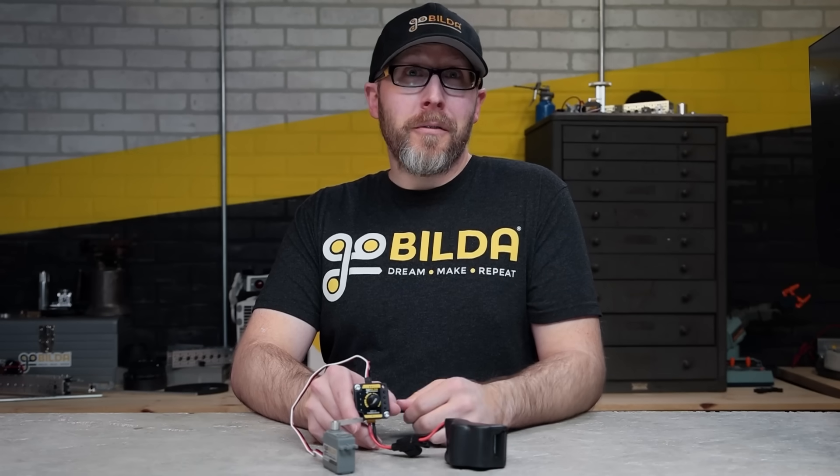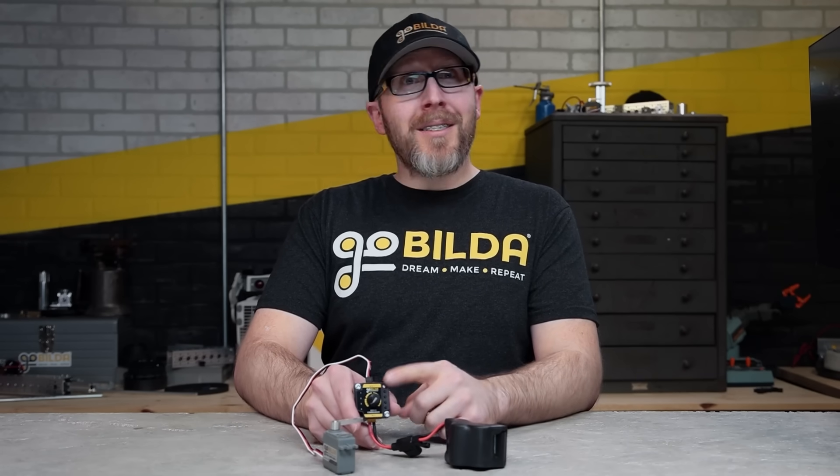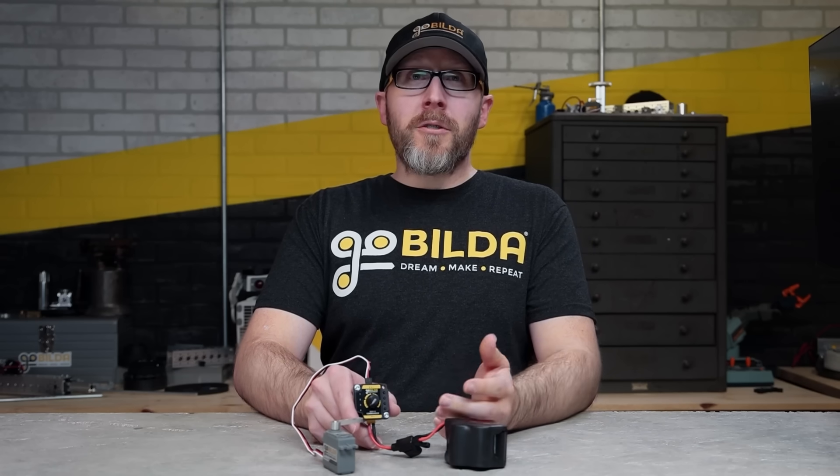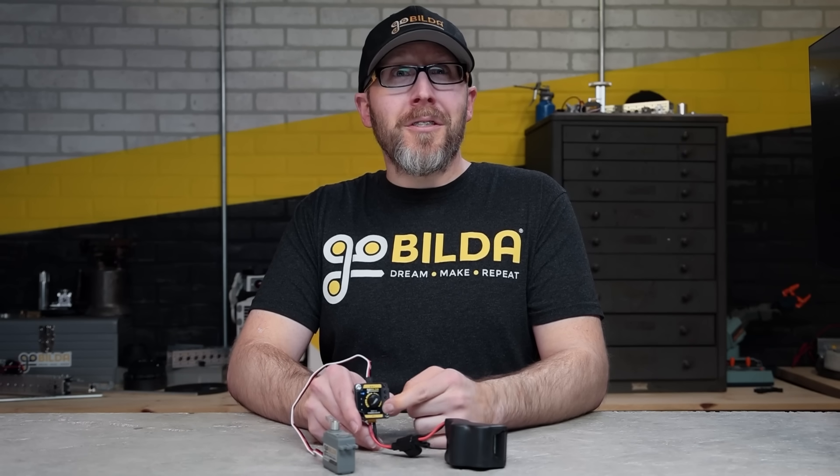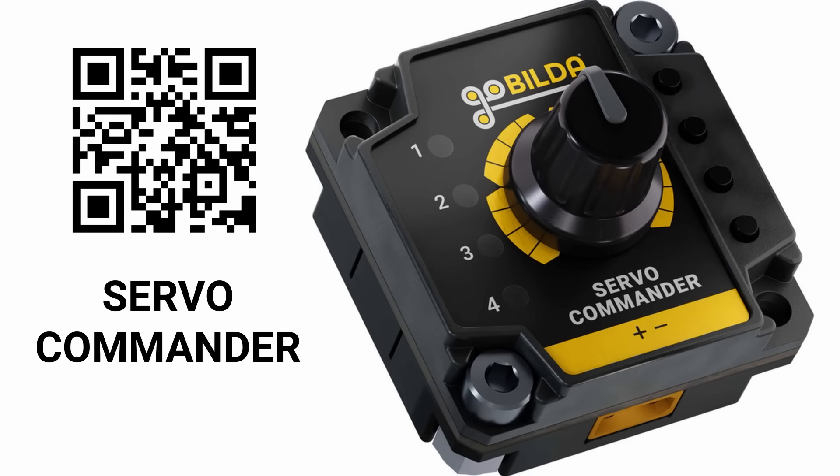Turn a dial, rotate a servo. That's the basic idea behind this easy-to-use product, which also features car stereo style buttons that let you recall specific positions. Let's take a look at the Servo Commander.